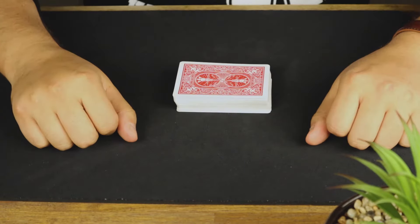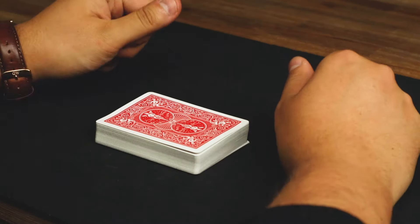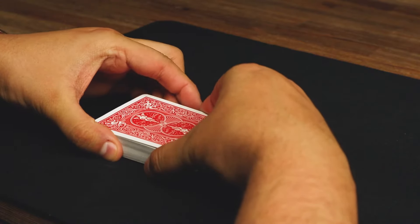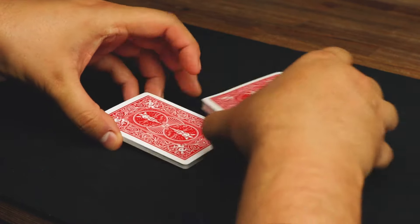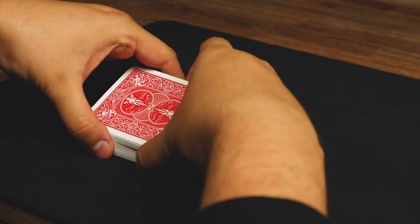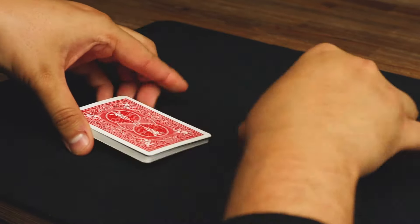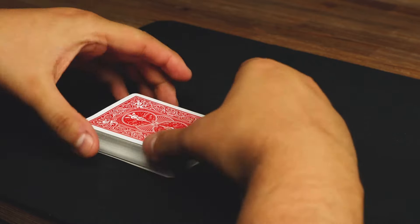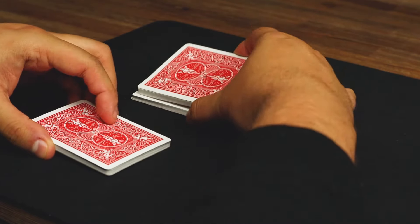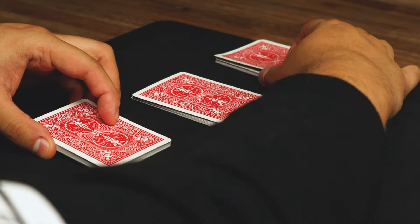With the second false shuffle the movements are exactly the same as the first shuffle, except instead of spinning them around like before, we're actually going to place them on the table. So we go up, up with the left hand and place one on the table, then the last one there.